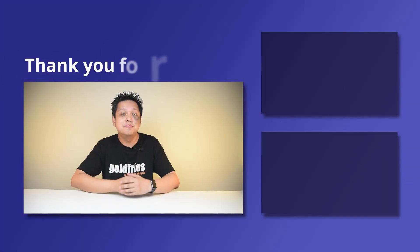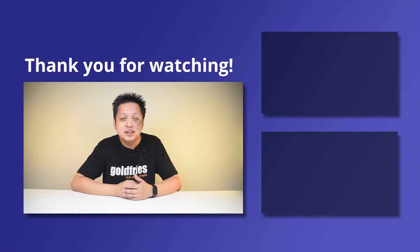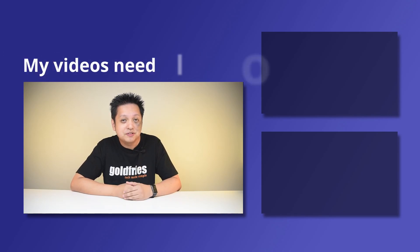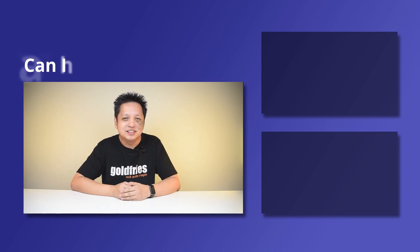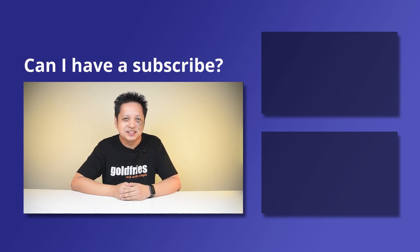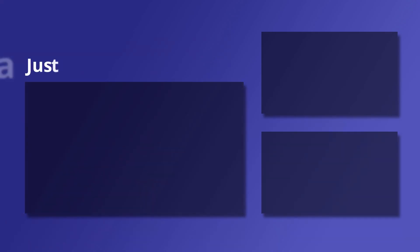Thank you for watching. I hope you found the video useful and informative. If you'd like more of this kind of content, check out the videos on the side and subscribe to my channel. I'll see you guys in the next one.